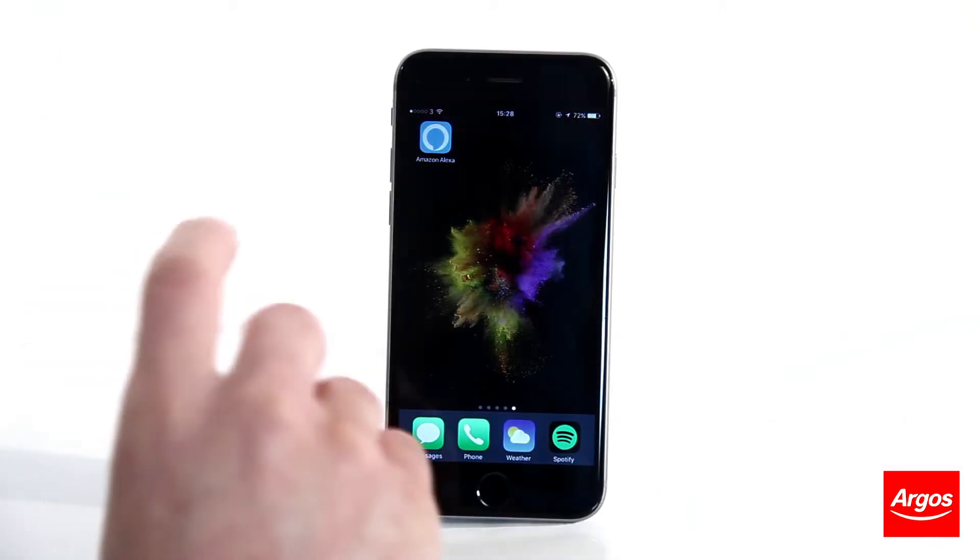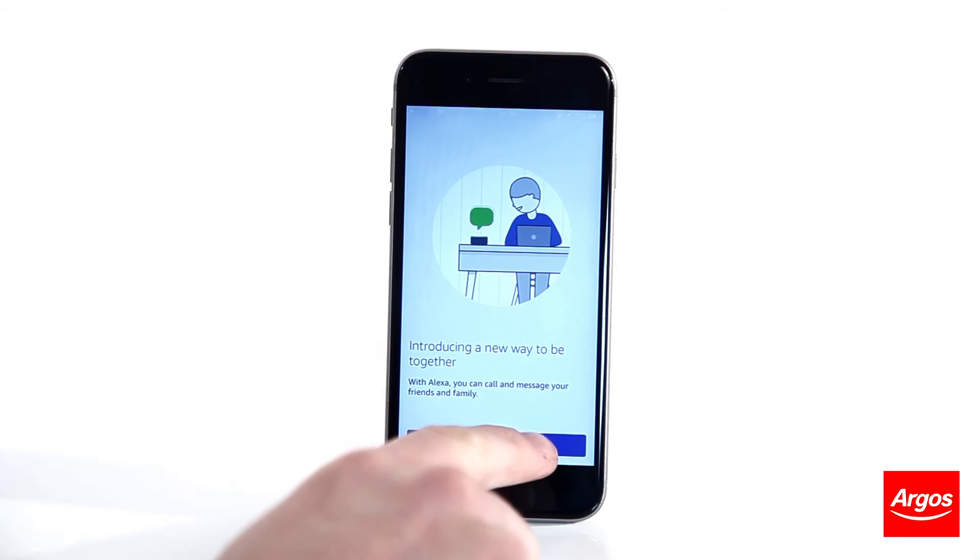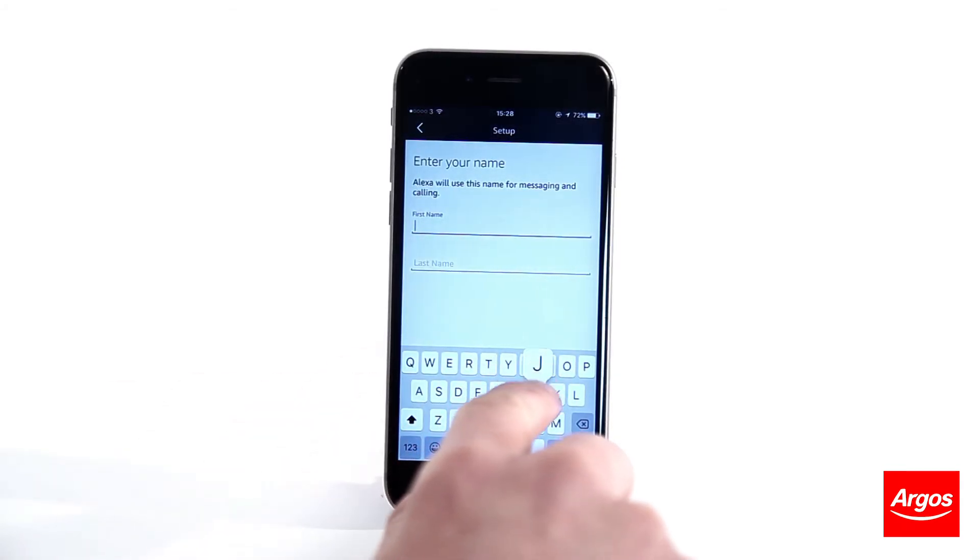With your Echo unboxed and plugged in, open up the Amazon Alexa app on your smartphone. Touch Get Started at the bottom of the screen. Enter in your name and continue.